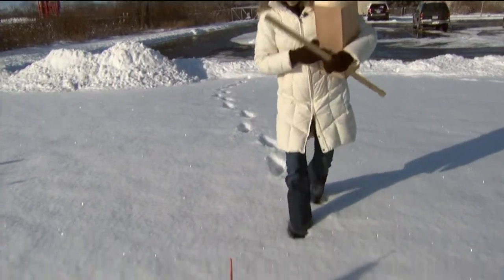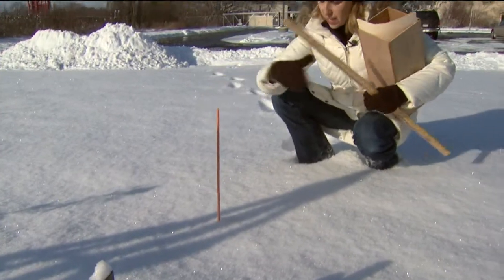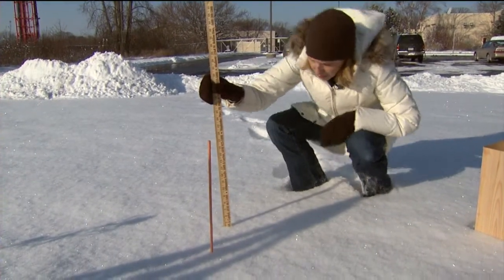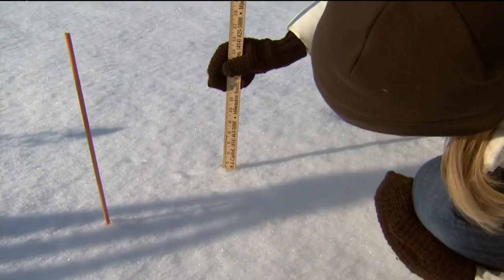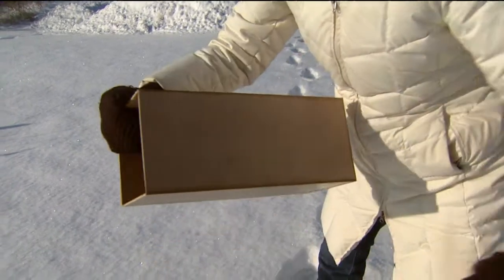We marked our snowboard with this little orange stick, and what we're going to do first is just take a snow depth measurement right on top of that snowboard. It looks pretty close to 4.3 inches on average. I've got this snow cutter — we'll call it — it's a six-inch square box.